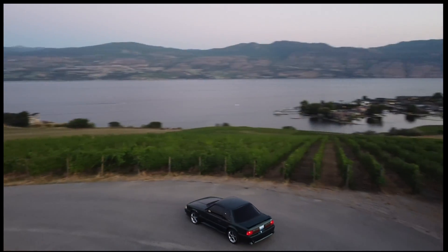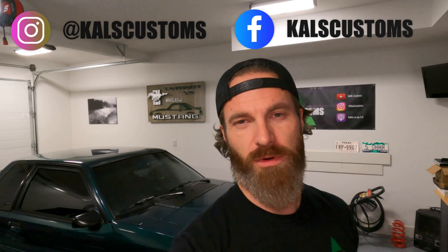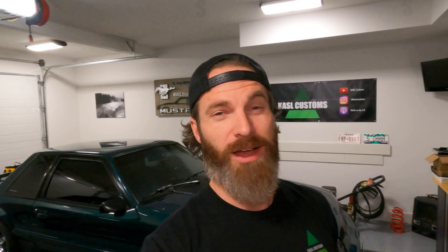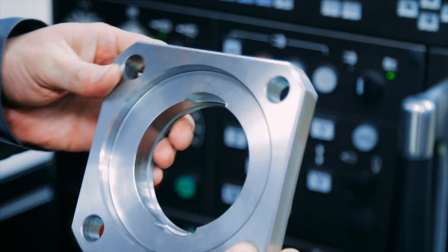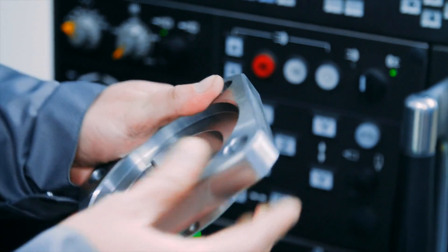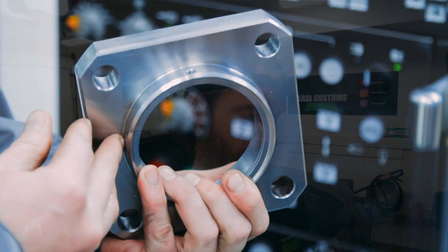A little backstory. I've always had an interest in automotive parts manufacturing. However, I do not have the training, the finances, the education — any of the things that I need in order to manufacture automotive car parts. But my stubborn nature has led me down this path of figuring out a way to do it.